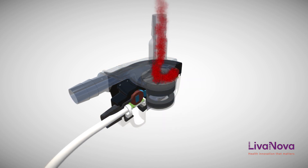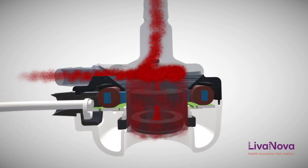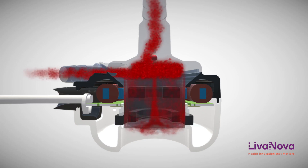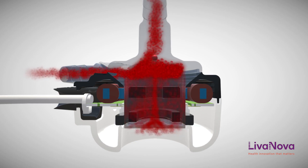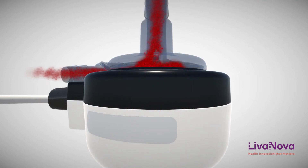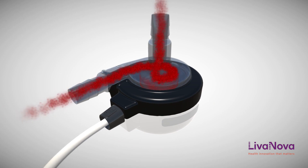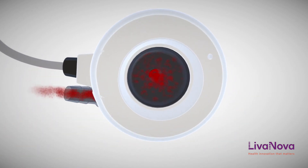Blood enters the housing near the rotating axis and is accelerated by the impeller, flowing radially outward into a collection chamber from which it exits into the circulatory system. The rotor assembly is energized by a brushless DC motor, stabilized with two permanent magnets providing centering radial forces and upward axial forces to a single-point ruby pivot bearing.